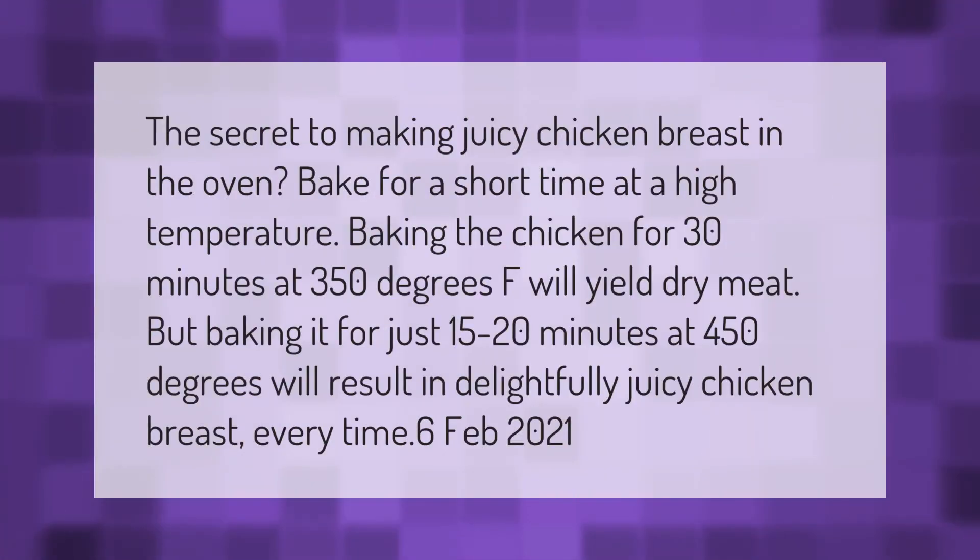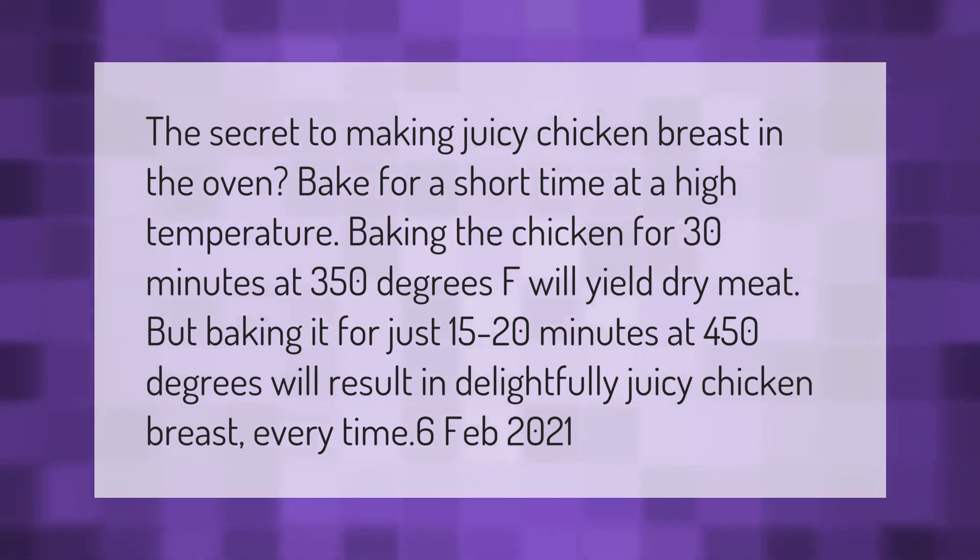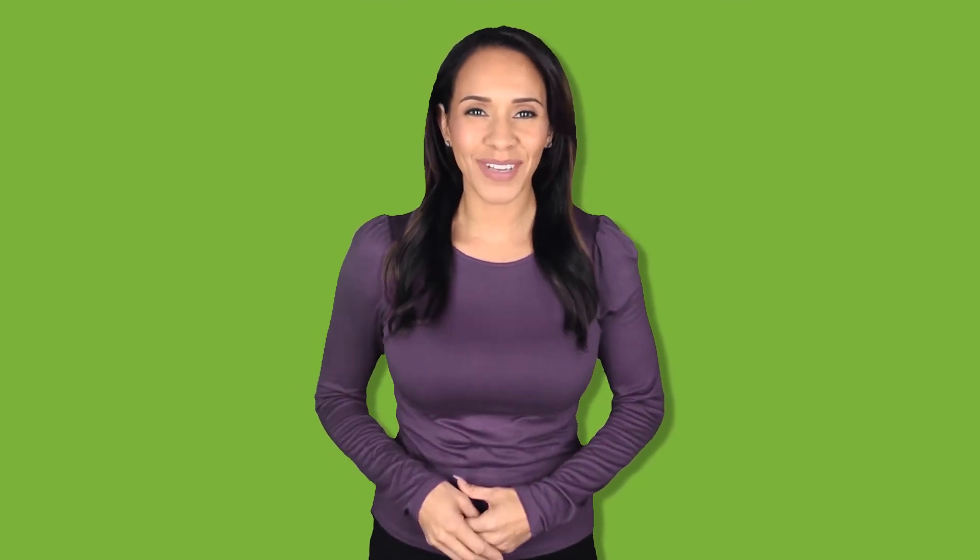The secret to making juicy chicken breast in the oven: bake for a short time at a high temperature. Baking the chicken for 30 minutes at 350 degrees Fahrenheit will yield dry meat, but baking it for just 15 to 20 minutes at 450 degrees will result in delightfully juicy chicken breast every time. Thank you for watching — please subscribe and hit the bell notification.